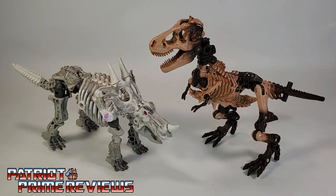Here we have Rectonite with fellow modular fossilizer Paleotrex. These skeleton modes look awesome together — it's like having a mini Smithsonian in your collection.